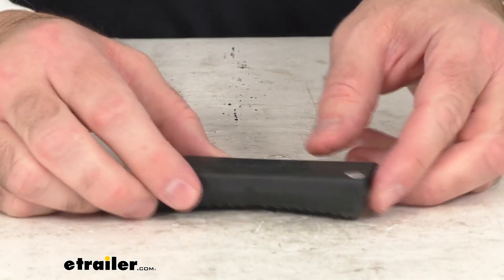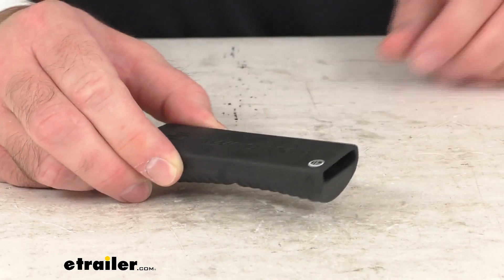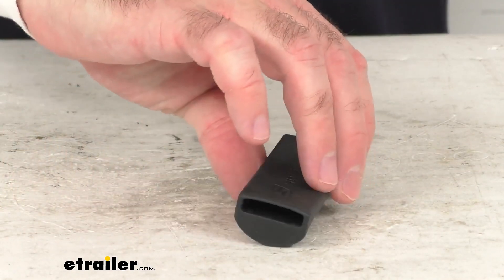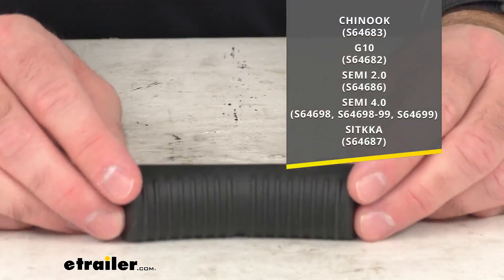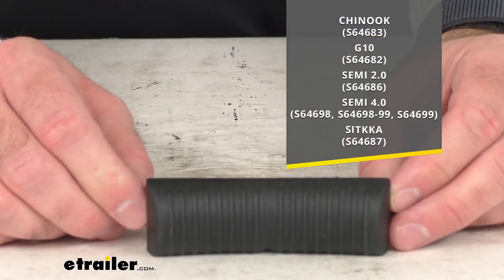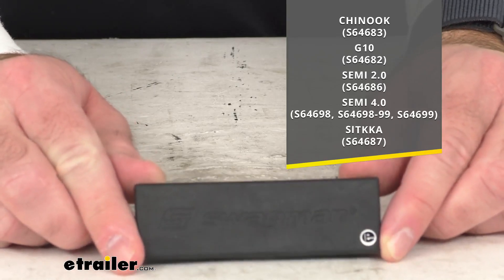Hi everybody, Andy here with eTrailer.com. Let's take a real brief look at this Swagman replacement wheel strap block. This is going to replace the rubber wheel strap block for your Swagman platform style bike rack, and on your screen I am including the models of those bike racks with their model numbers that this block is going to fit.